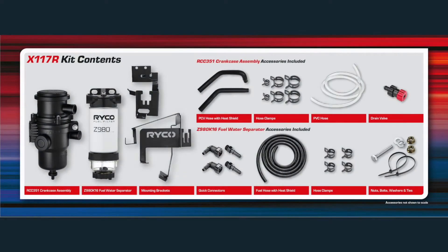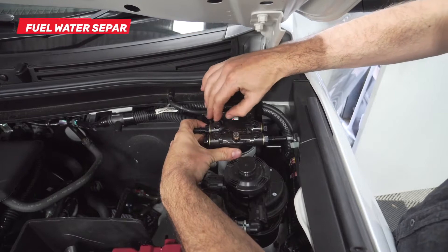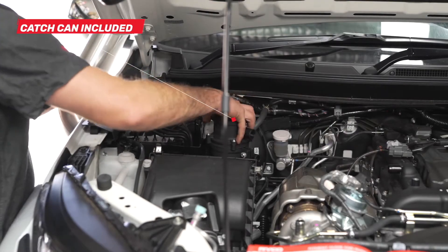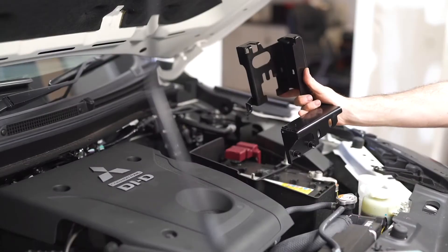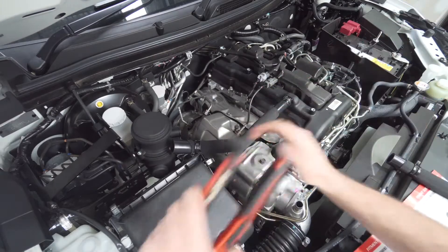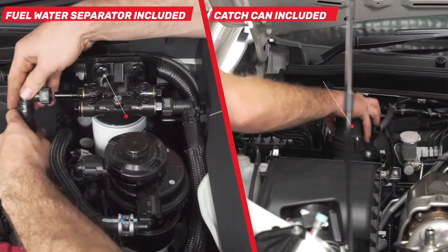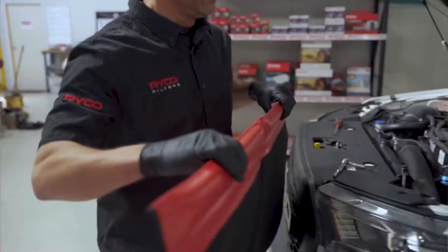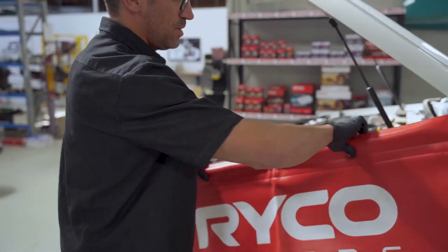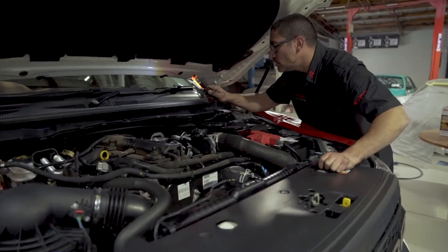The Ryko X117R Engine Protection Kit for the Mitsubishi Triton MR and Pajero Sport QF comes complete with the Ryko Z980K Series Fuel Water Separator and RCC 351 Series Catch Can, as well as specifically moulded hoses, brackets, fuel lines and hose clamps — all designed for a neat install that looks like it could have come from the factory. We recommend that the kit is installed by a qualified mechanic with the procedures shown in this instructional video.